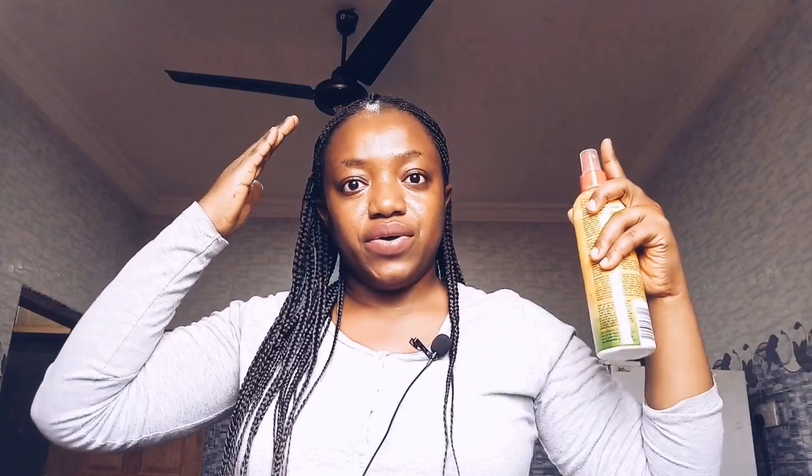The last thing when it comes to protective styling with extensions is the take-down — I'll do a video on that. For now, let's say you've added extensions, you want to wear buns as a protective style, and you do not want to take down your bun every day. Just as the braid spray keeps your hair fresh when you're in braids, you can mist your hair a bit, apply a little oil, and keep your hair down until you're ready to take down the bun. You don't have to take it down every day — you can stretch your buns to two or three days.